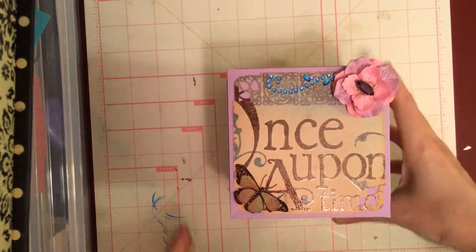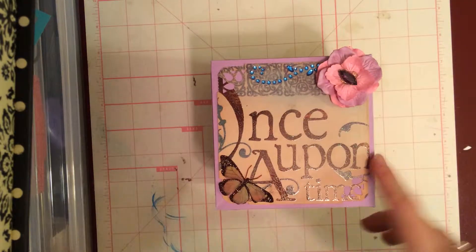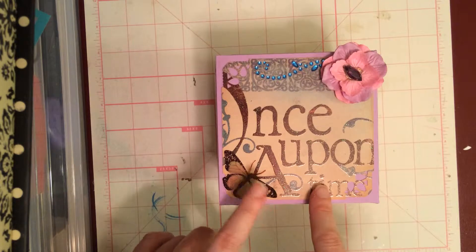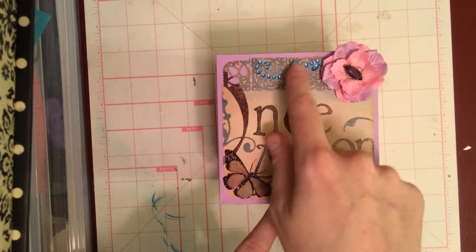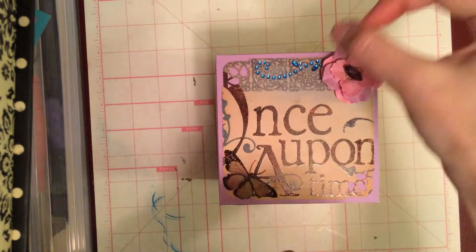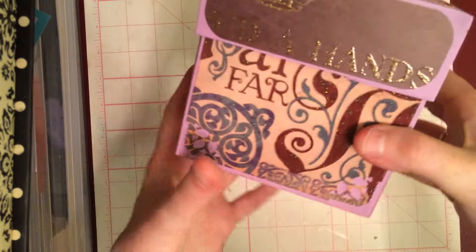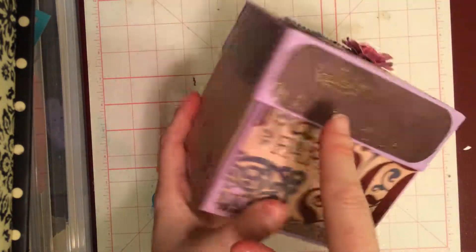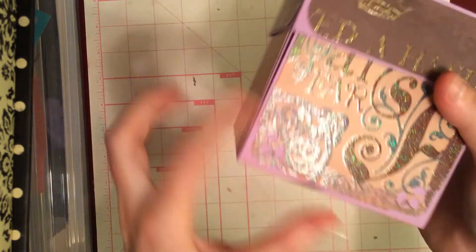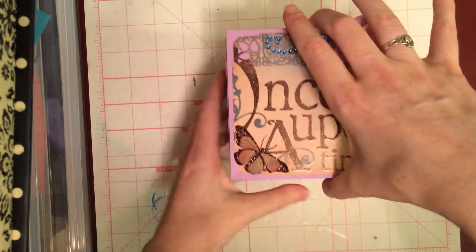So, exploding box. Because it's a story theme paper, I tried to make the box tell the story. For the front I did the Once Upon a Time. I just did this butterfly sticker that I got at Michael's, a little bling swirl here and a flower with a charm — I cut the top of the charm off and hot glued that in there. Then on the sides it says 'there lived a handsome prince' and then 'far far away' on the outsides of the box.